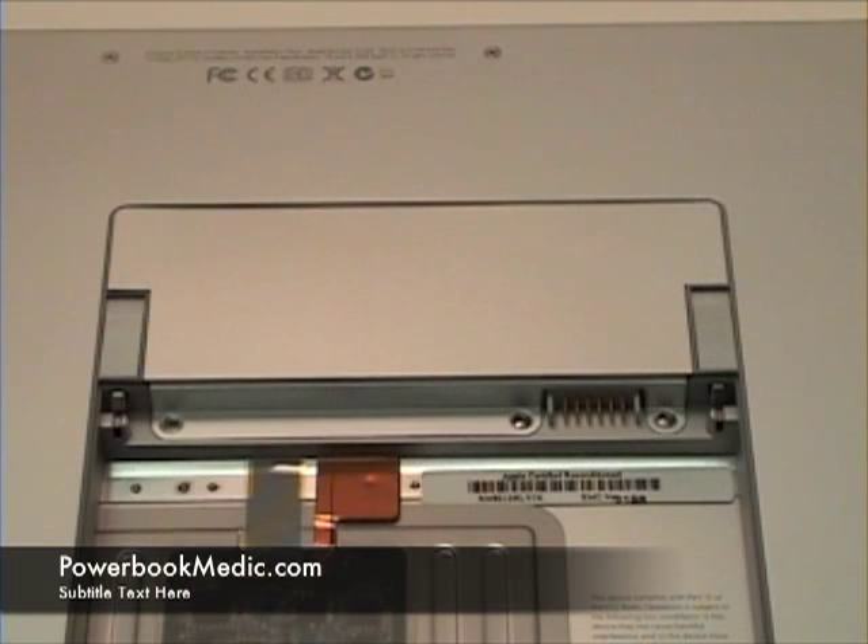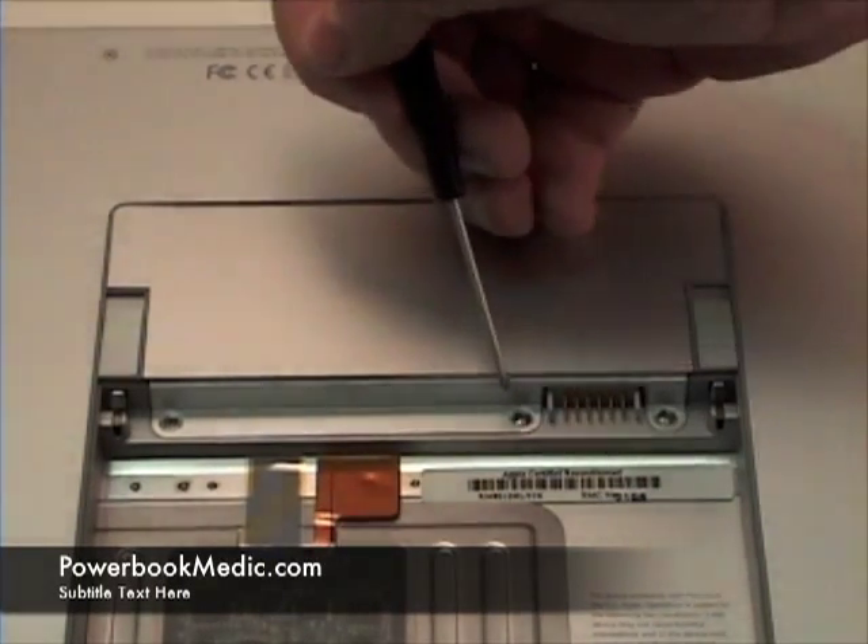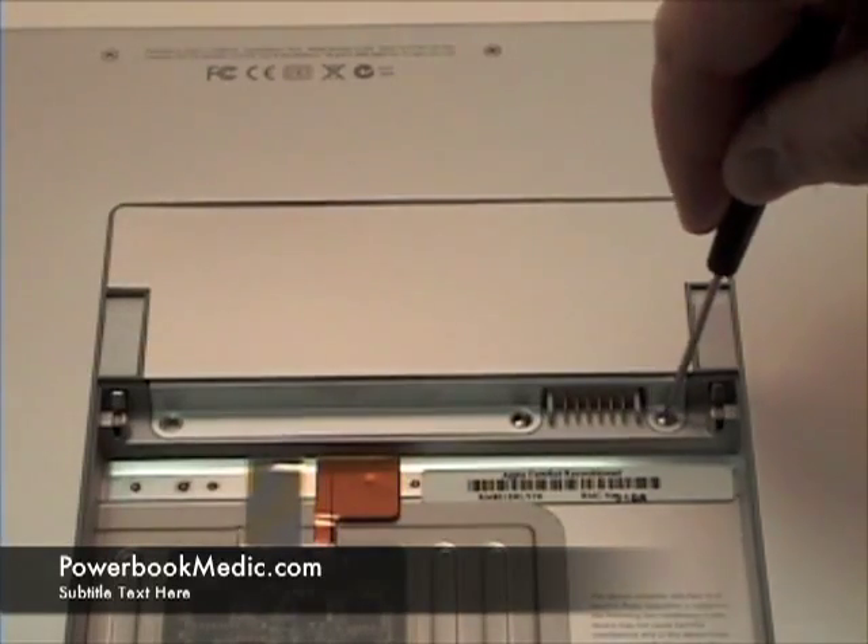Ram Removal. To begin, you will notice three Phillips head screws along the ram bay. Simply remove these.